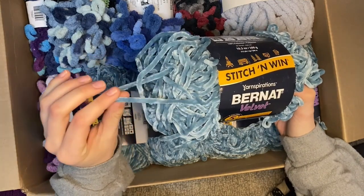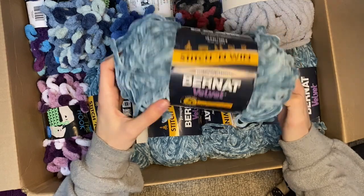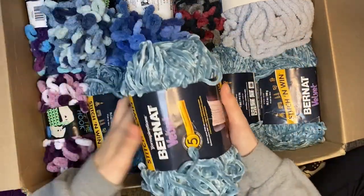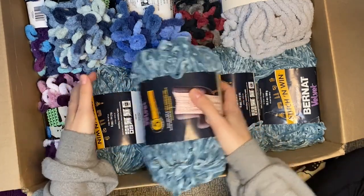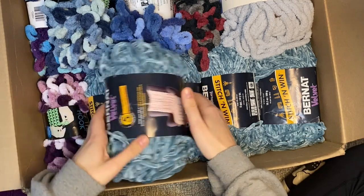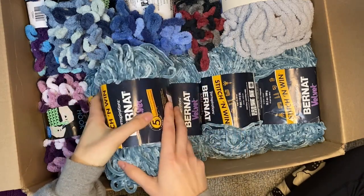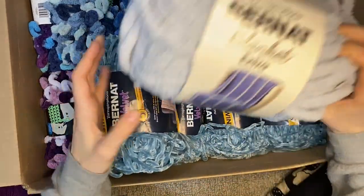My kids are all talking about wanting to make blankets - I don't know if they know how long it's gonna take. I'm definitely raffling this off to the kids, even though it is bulkier and I may have to lend them a jumbo hook. I'll probably not give out more than two to one child because a blanket is quite the feat. One skein could maybe make a scarf.